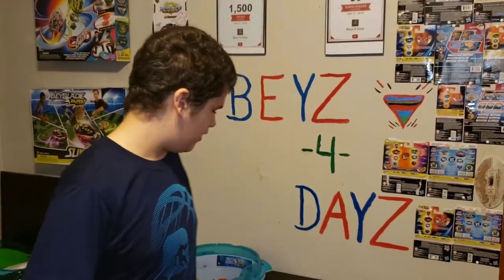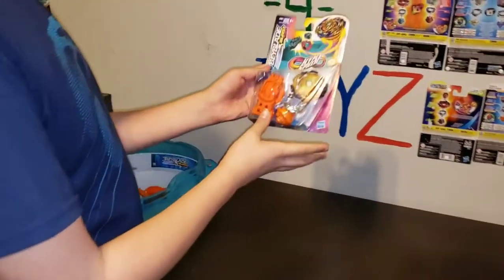Hey guys, welcome back to another video. Today we are doing an unboxing of Wizard Fafnir Hypersphere.